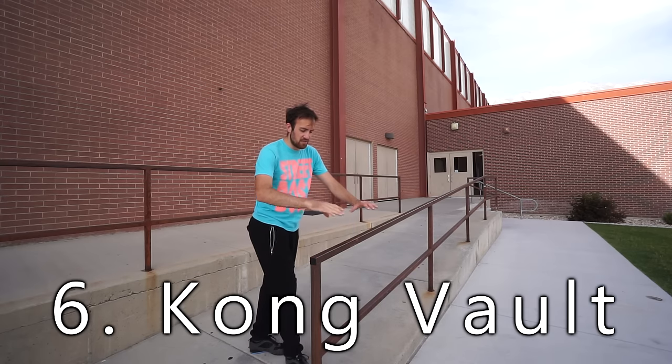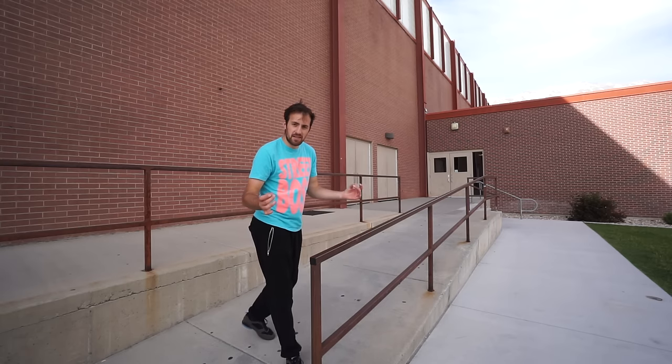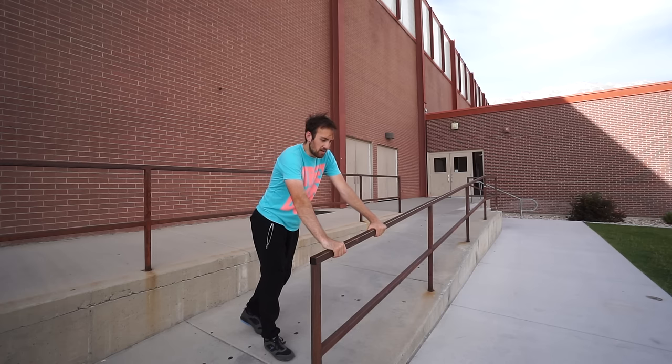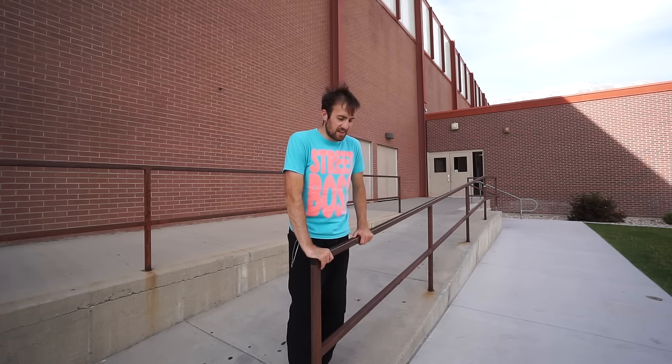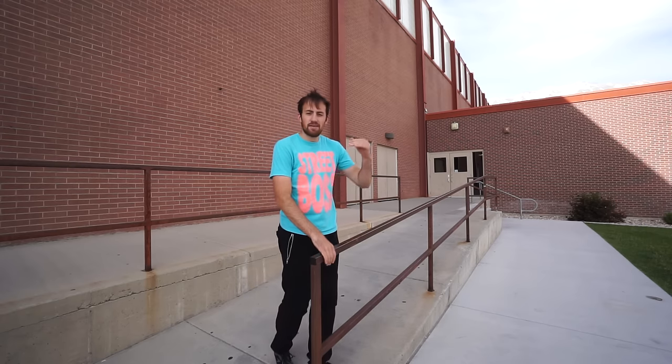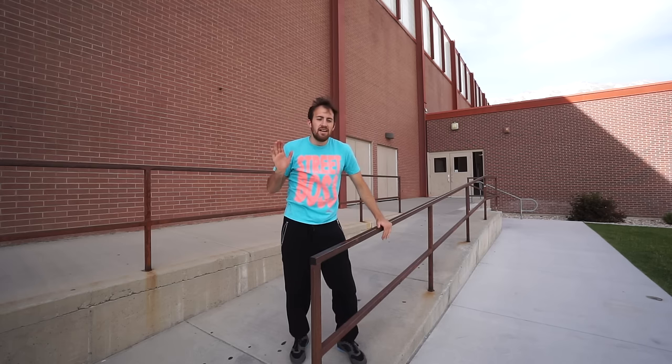For our sixth vault we're going to learn the kong vault. This vault is a little bit harder than the previous ones because your feet are coming straight underneath your body, so there's a much higher risk of clipping your feet if you don't use proper technique. The basic kong vault is just planting with both hands and then bringing both your feet through your arms as you push away. Kong vaults are great for getting lots of power or speed to clear distances, especially on ledges. If you don't feel like you have enough flexibility to bring your feet up, you can help by raising your hips up higher behind you — that lets you bring your feet up higher, and your momentum carries you over so you're past the rail before your feet come back down.